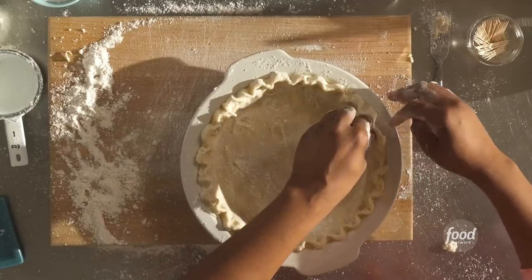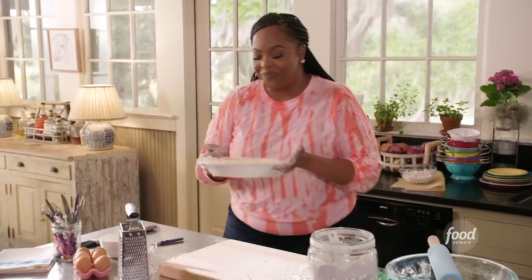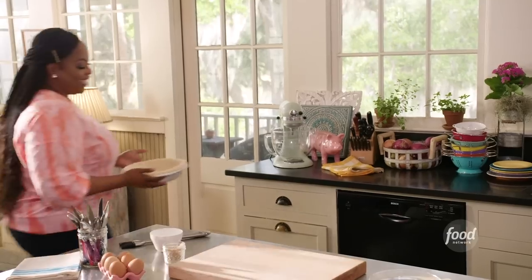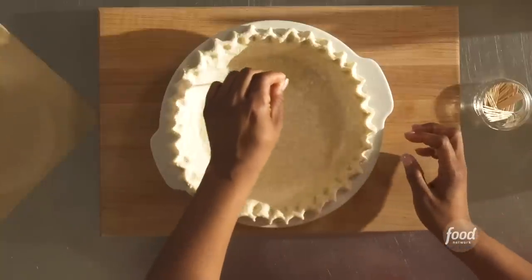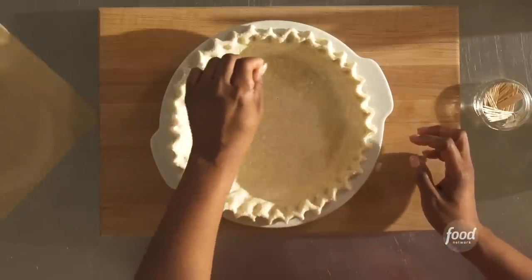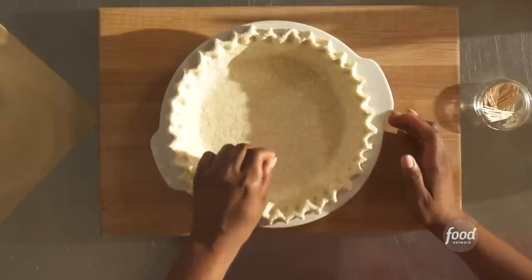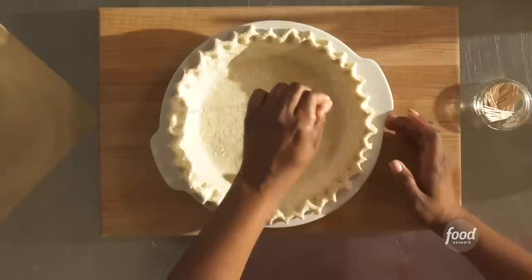We're going to pop our pie dough in the freezer for about 15 minutes. The reason is because we need our pie dough to set up. It's been 15 minutes. Let's poke some holes at the bottom of our pie crust — you need some air in the pie crust, otherwise it'll bubble up. Just tiny holes with a toothpick; if you don't have a toothpick, you can use a fork.